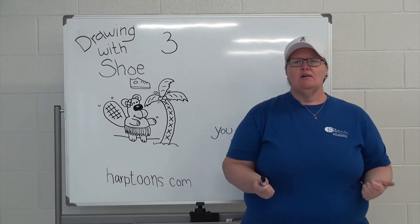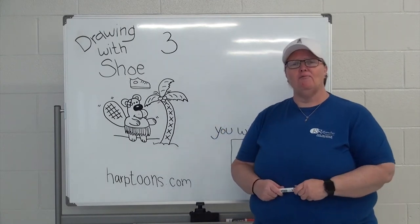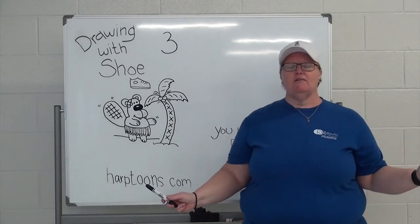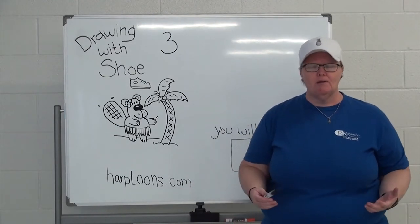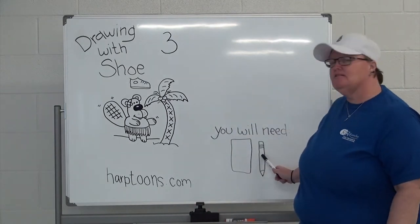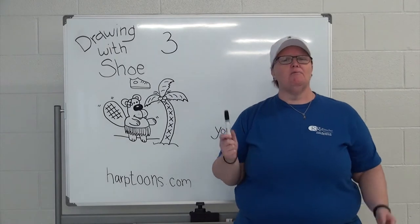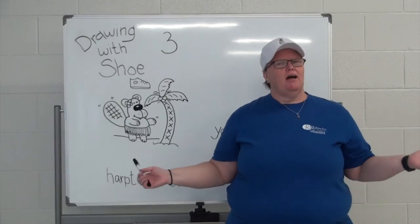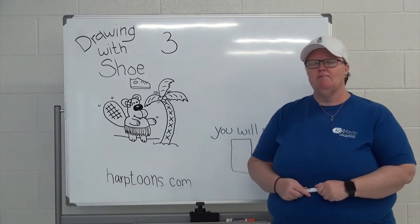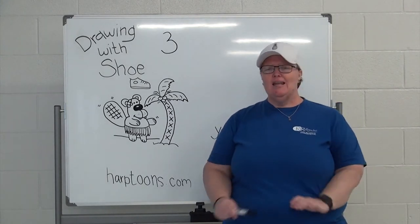Without further ado, hopefully you've gathered some of your supplies. You are going to need a piece of paper — blank paper is ideal, but any paper you can draw on. And a pencil — remember, we want it to be sharp and we want it to have an eraser. I'm not perfect; I always need a fat eraser.